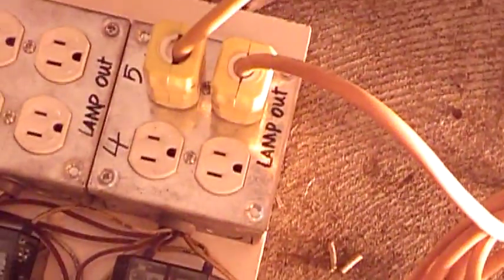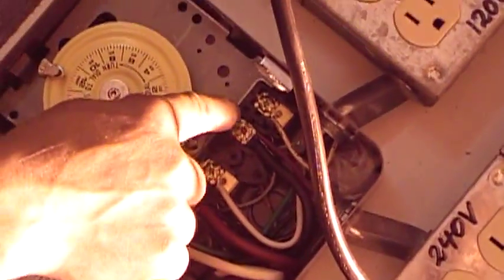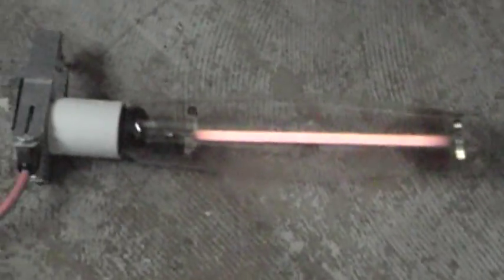The top would stop working and the bottom would start working. We can demonstrate by turning off the timer — you see now this one is starting to work and this one stops working. We can turn it back on and then this one stops working and this one will start working. It takes some time to go back on, but basically that's the relay kicking in.